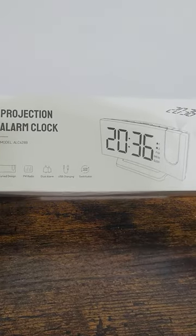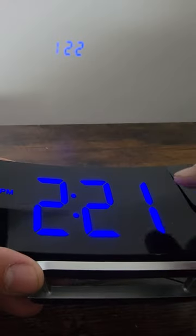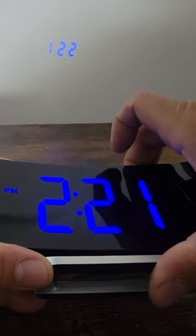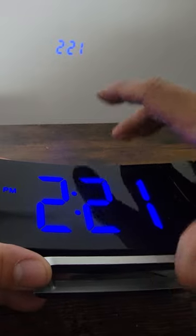Today we're going to look at a projector alarm clock. It says 2:21, so we're going to hold down the button here — there's a button right next to it — you hold it down and it flips it over so now we can see the projection correctly.